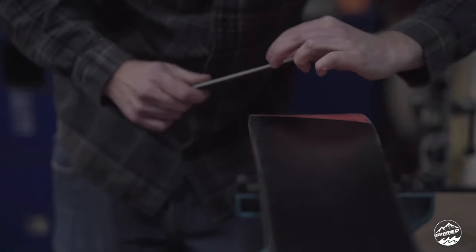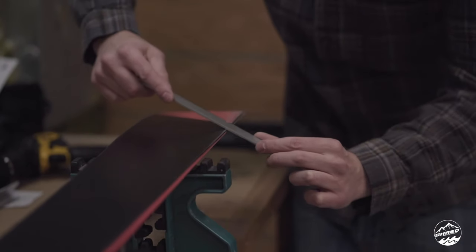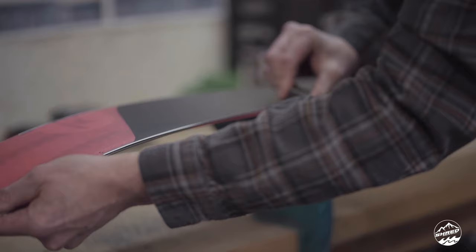At that point we hand finish all the edges and detune the tip and tail where we don't want things sharp. We have side cut on our equipment that gives us power steering, and at the tip shape where it starts to taper in, we don't want that tapered section sharp. We round that off just a little bit — it makes the ski a lot more friendly and gives us grip in the middle of the ski where we want it.